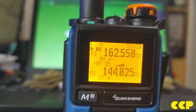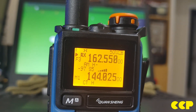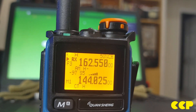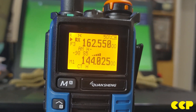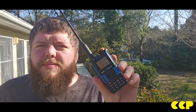Now I'm going to get on CHIRP and program this radio real fast. I've already got a channel list uploaded from my previous radio, so I'm just going to put that on this radio and then we'll go outside and test it.